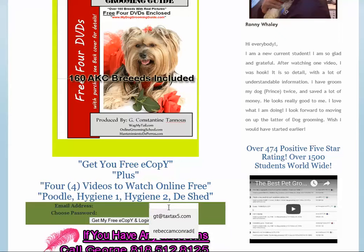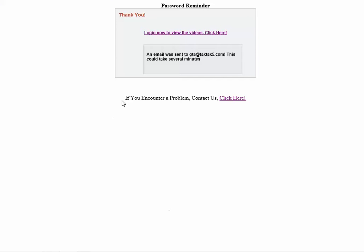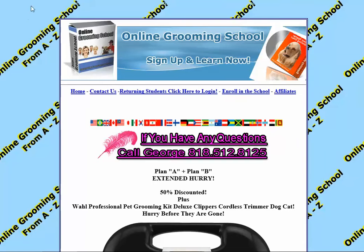All you have to do is just enter your email address. I have that here, so I'm going to switch it and say OK. Get my free e-copy on Login Info. I'm going to go ahead and sign up. Login now to view the videos, so I'm going to go ahead and click that, and this will bring me here.